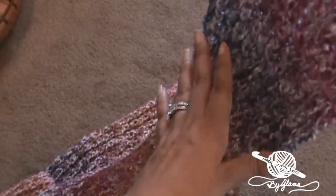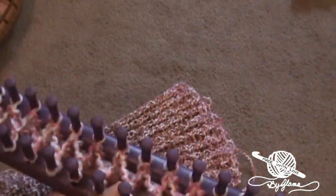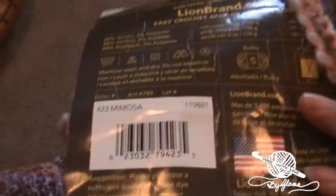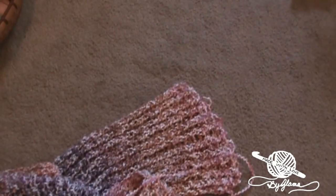I didn't realize that the yarn was going to be multicolored in this way — that it was going to be a blue and then a pink and then a gold. I thought they were all going to be intermixed in each row, but I love how the colors are. It's a Lion Brand homespun yarn and it's so soft and pretty. This color I believe is called Mimosa. I love it.